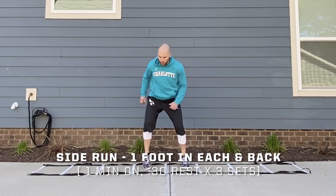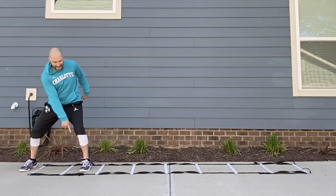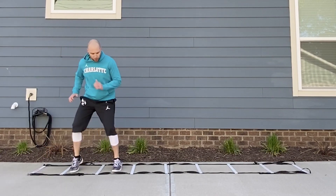To change the direction of this drill, pick up, put down in the second to last space, and then drive back through.